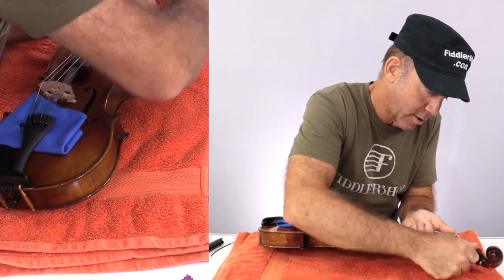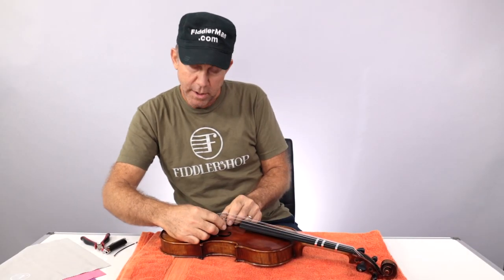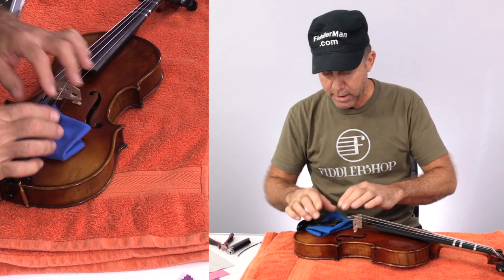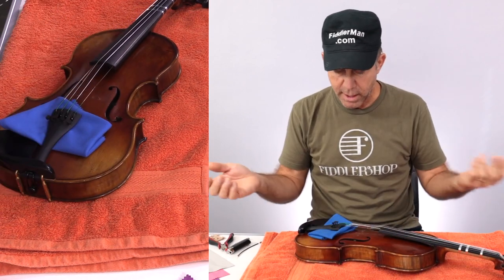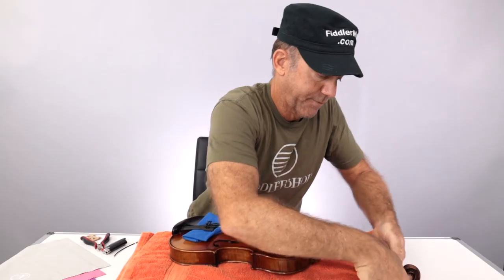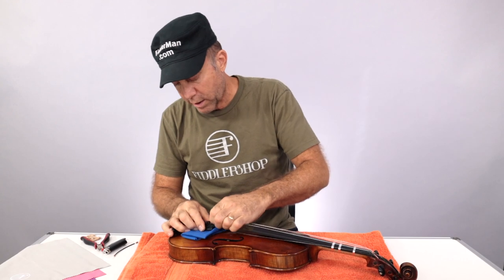You want to loosen the strings first. Then you want to take down the bridge. I put the cloth underneath the tailpiece to keep it from scratching, and it's loose enough that I could just flip that bridge off. Now I want to continue loosening the strings enough that I could take the ball ends off the back side.